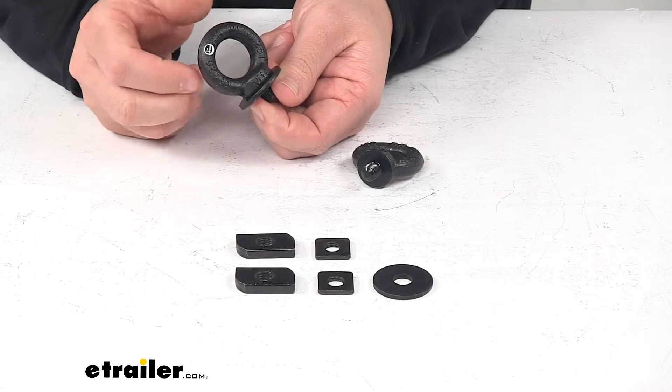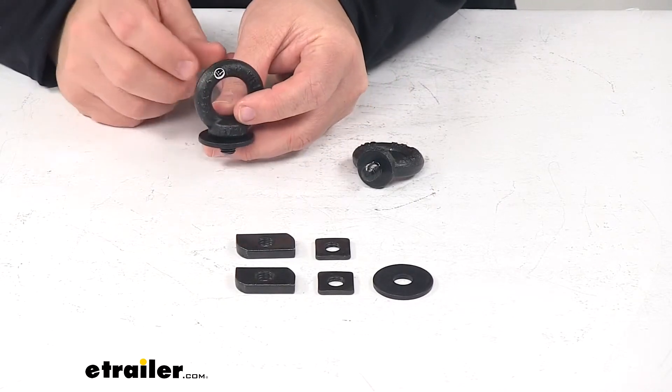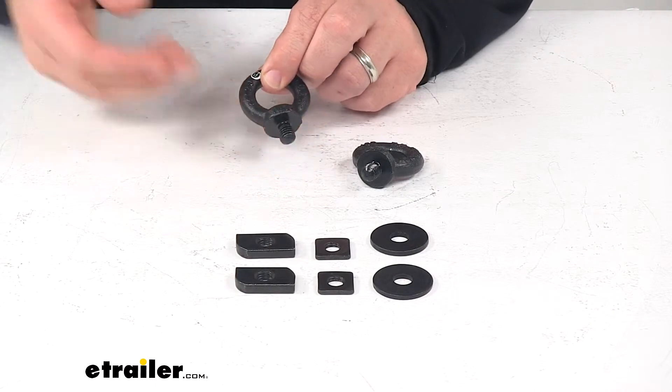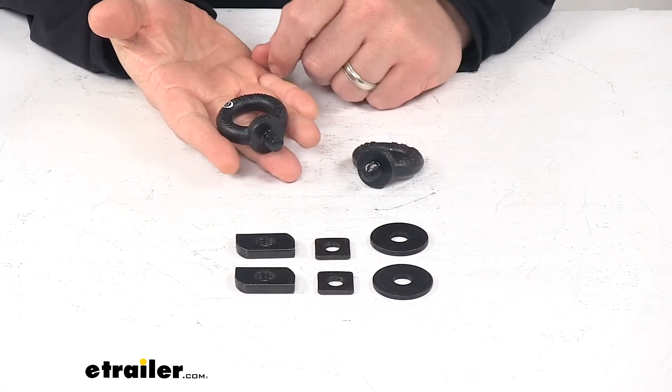When you want to slide it around or move it, you just loosen it up and then you can slide it in your T-slot track. Simple, tool-free installation. It's a durable steel construction with a really nice powder-coated finish to resist rusting and corrosion. You get two eye bolts with this part number.